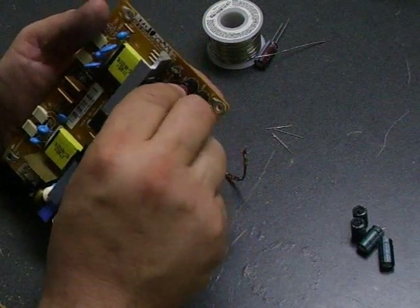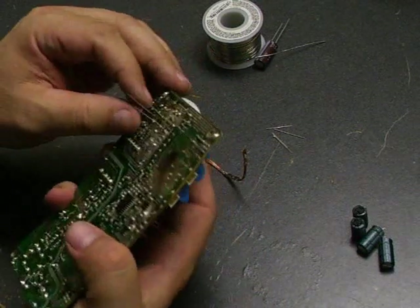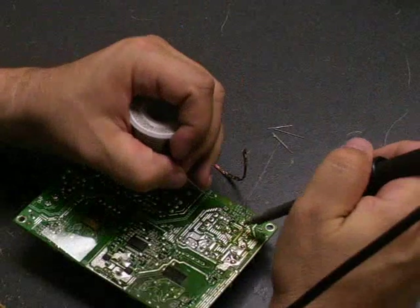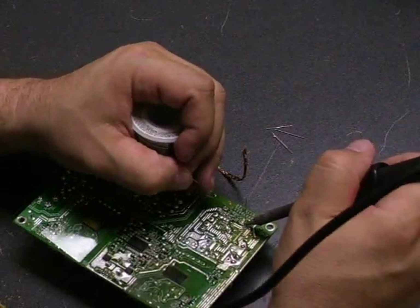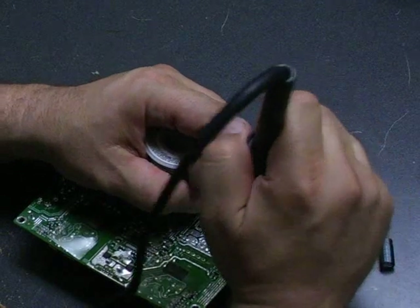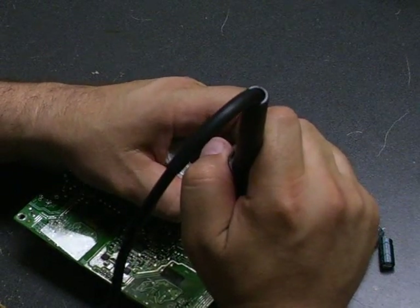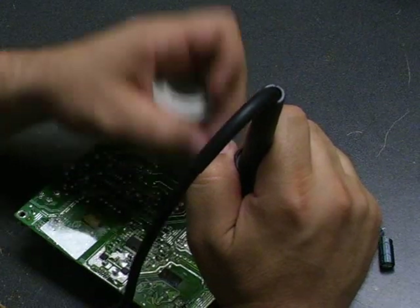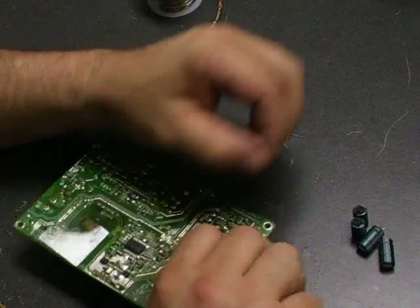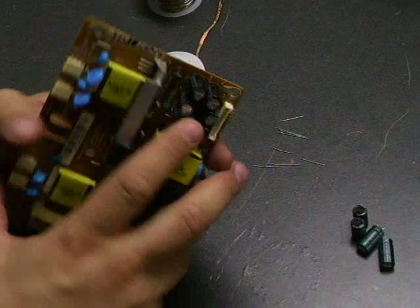Now we'll do the same thing again for the second set of capacitors — solder those in place, then cut your leads off flush to the board. Now we just have one more capacitor to remove, and we'll desolder that off as well.